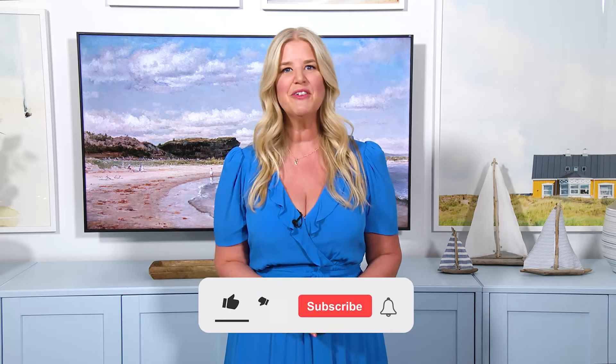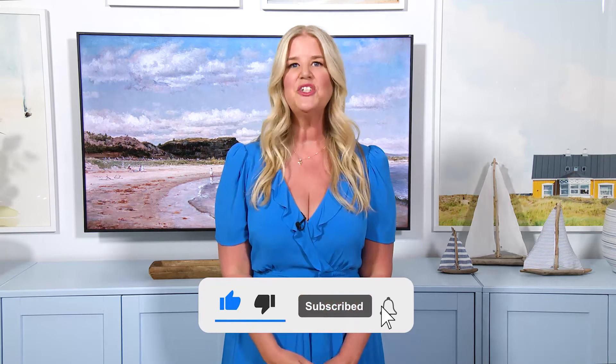But before we start this episode, do me a favor and subscribe to this channel and like, share, and comment on the video.